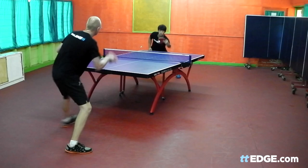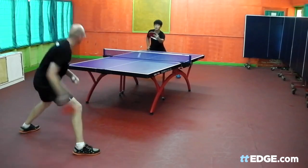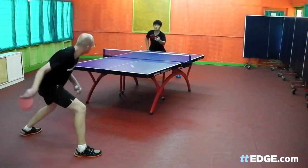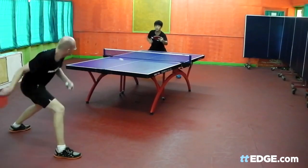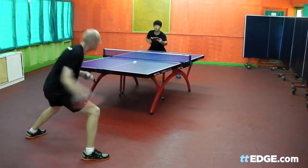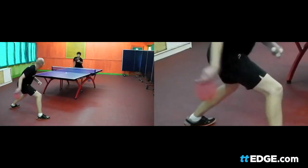Here's my forehand topspin against block. Let's focus on what happens at the end of the backswing — you be the judge.